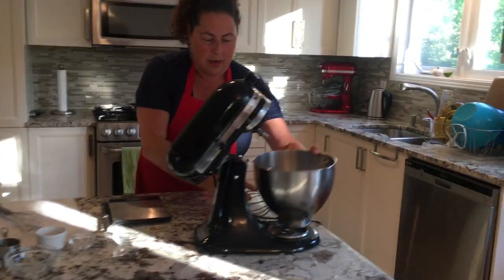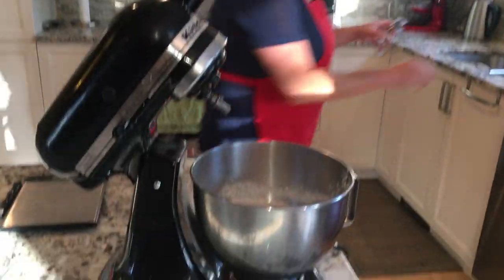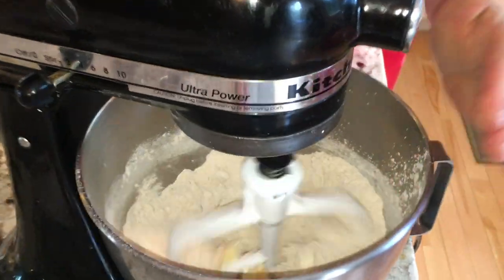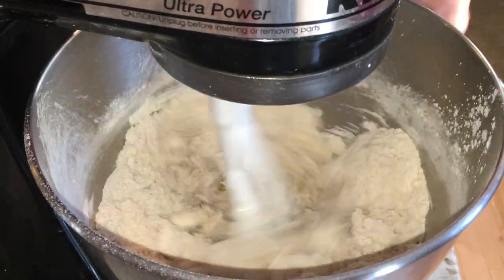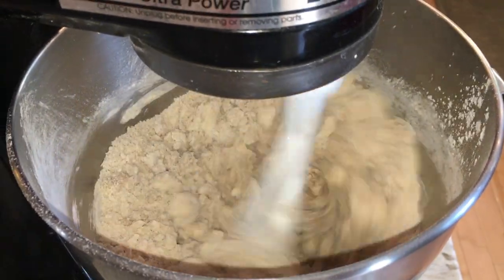This is how simple it is. I'm going to put it into my mixer — you don't have to, you can do it by hand, but it's super fast. I'm going to use the paddle attachment and let it run on slow speed. The butter or margarine is going to collect, and then we'll put it on a higher speed, and it'll form a dough. Once we have that dough, we'll be able to make sheets of graham crackers.